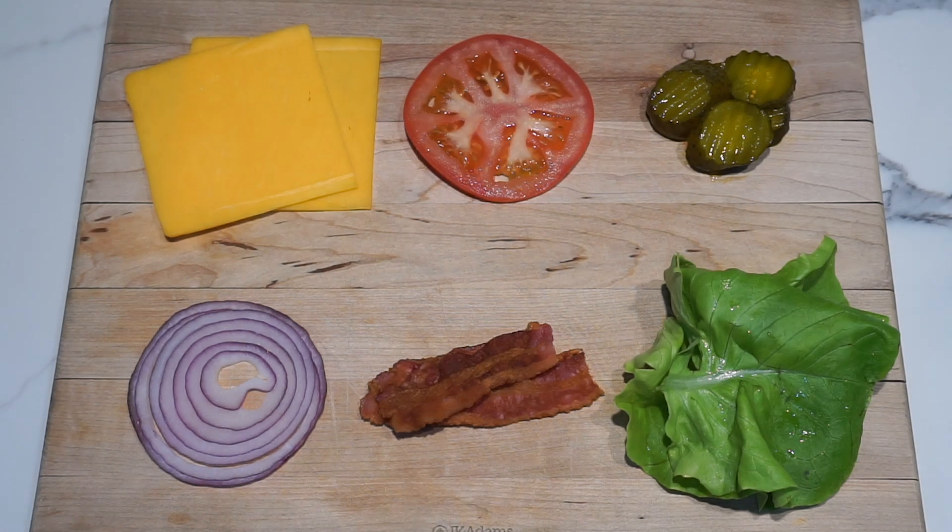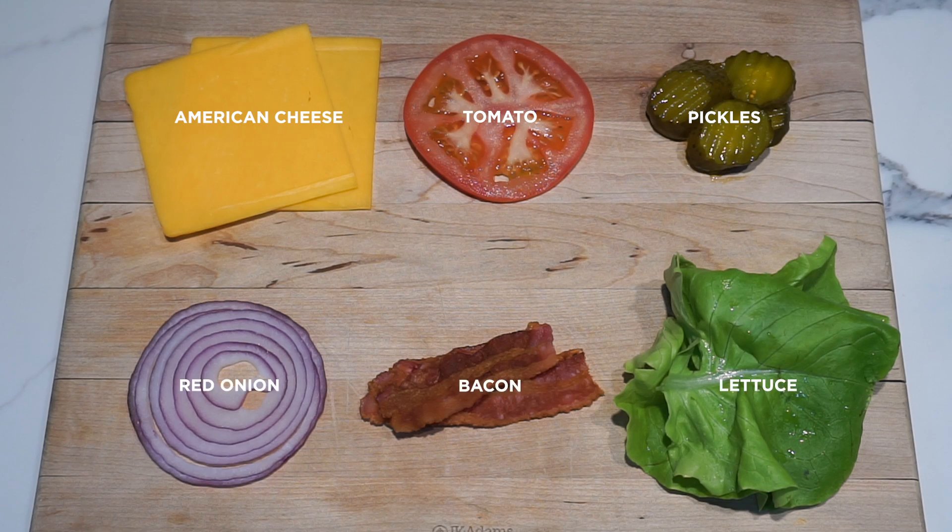While the burger patty cooks, let's check out the toppings. We've got two slices of yellow American cheese, a thin slice of tomato, four bread and butter pickles, a thin slice of red onion, two strips of bacon, and two pieces of lettuce.